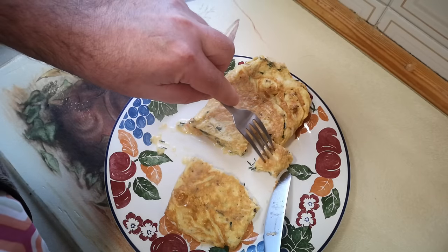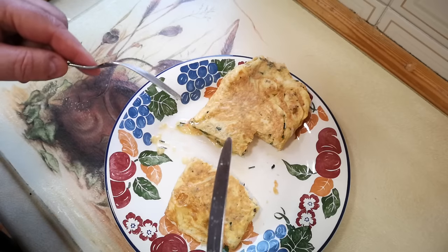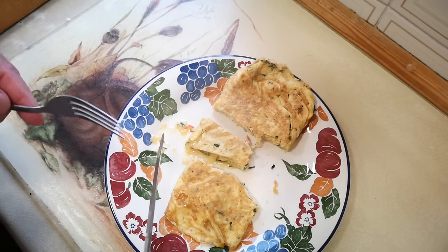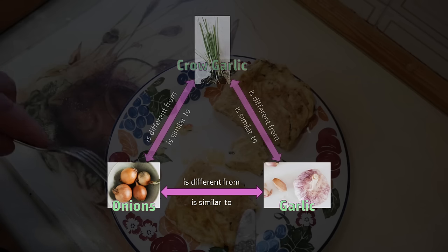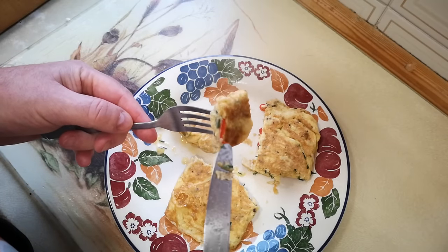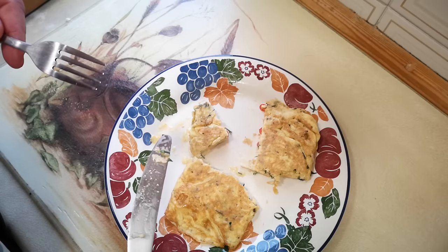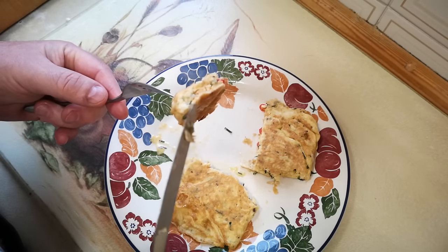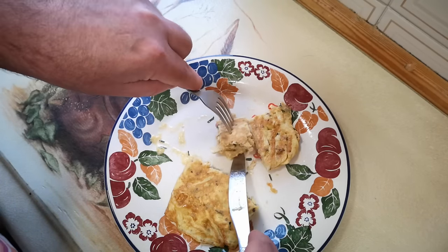It's very good. Describing the flavor of crow garlic: it's kind of oniony and garlicky, but distinct from regular onions and garlic. I like to describe it as being different from onions and garlic by the same amount that those are different from each other — so imagine an equilateral triangle with onions and garlic on two corners, and crow garlic is off on the third corner. That doesn't really tell you what it tastes like, only that it's different.